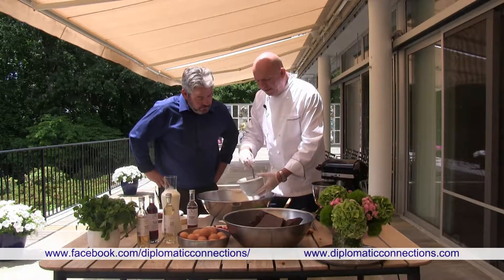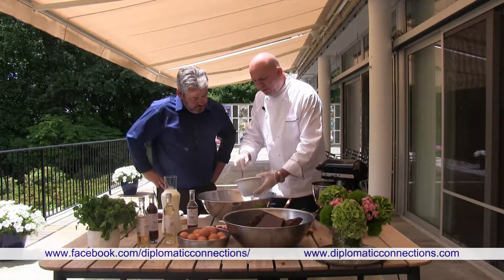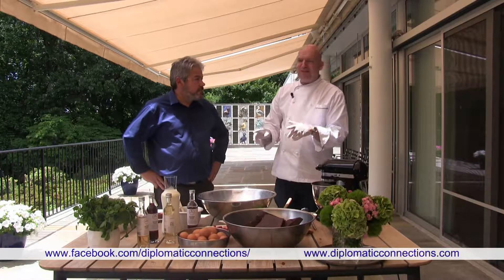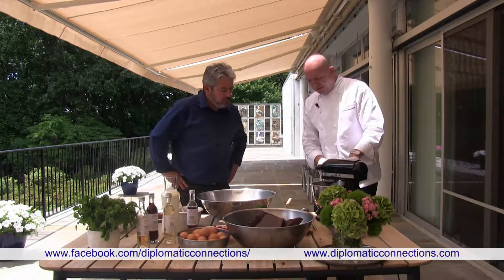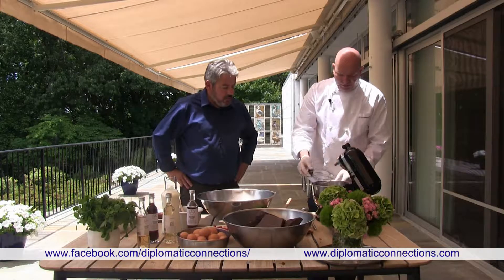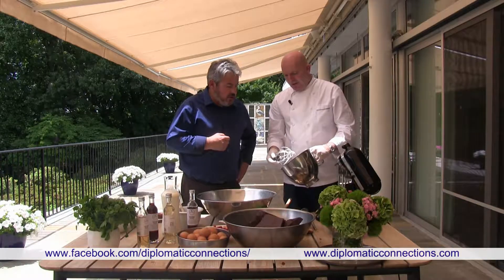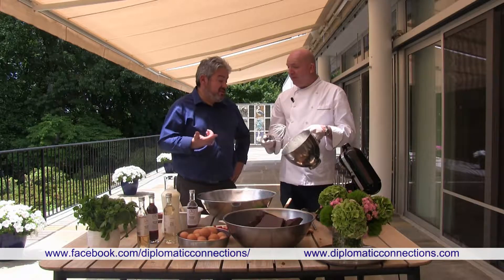Don't do it on full power because you'll burn the chocolate. Take it out — it's not quite melted — let it sit a little, then push it and you can see it's perfectly melted. This is five and a half ounces; I normally take a little more, maybe six ounces, because you always waste a little in the bowl. Now the egg whites are getting nice — don't over-beat them. The test is when you can turn the bowl upside down and they don't fall out. If you over-beat them, they actually break and fall out too.